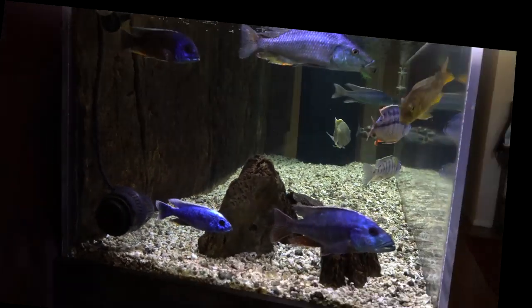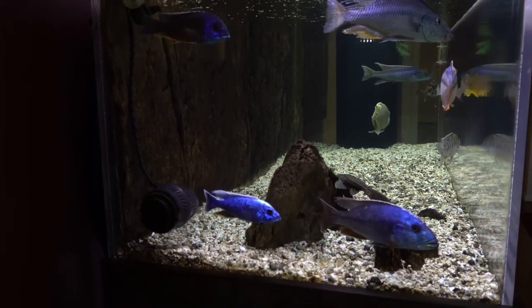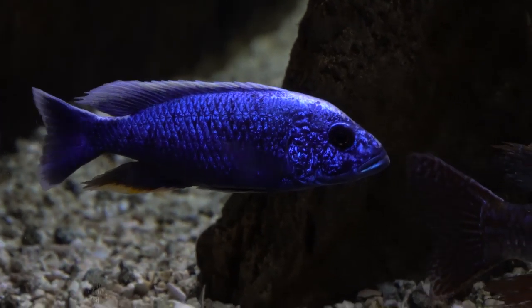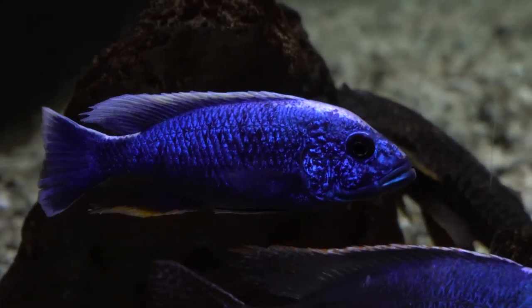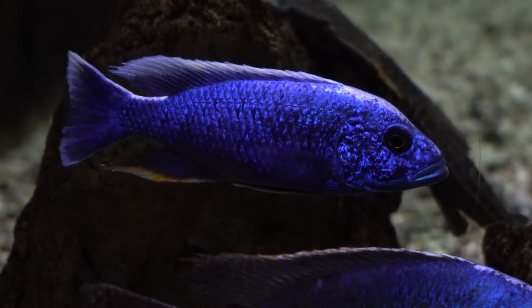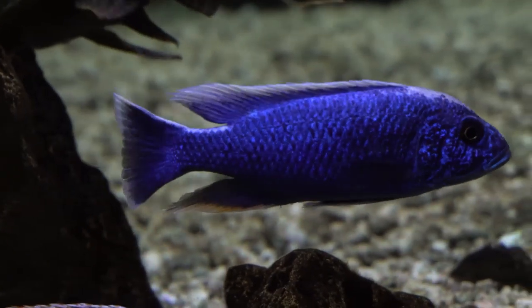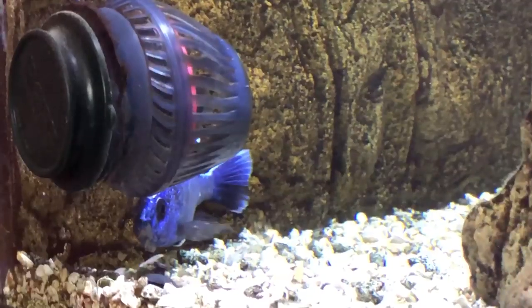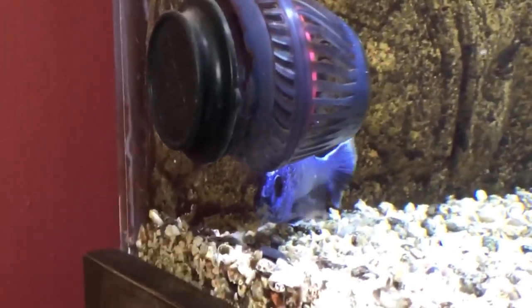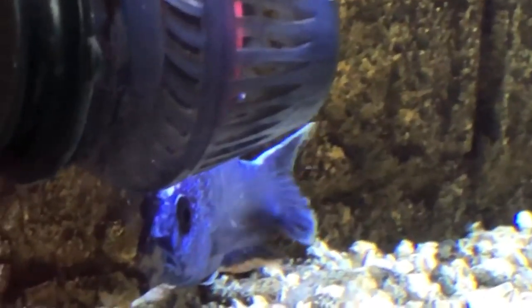The electric blue acted a little bit unusual during this time. For some reason he was hanging around the powerhead and actually getting underneath it, as if he was afraid of something — which is unusual because he usually swims all around the tank. You can see it here; that powerhead is pushing a lot of water volume. For some reason he found some comfort being under there, with a little bit of algae growing under it that I can't reach with a scraper.